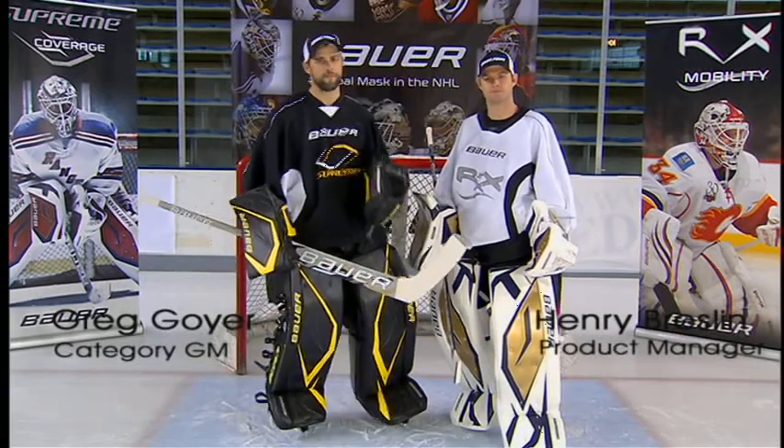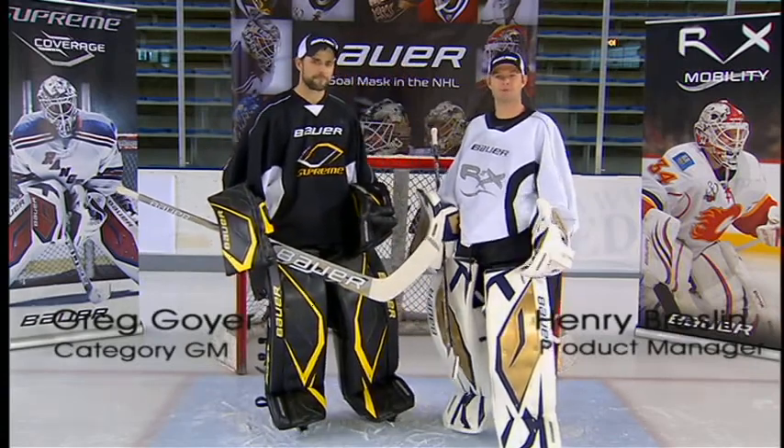Hey guys, I'm Greg Goye, Goal Category Manager for Bauer Hockey. I'm Henry Breslin, Goalie Product Manager.